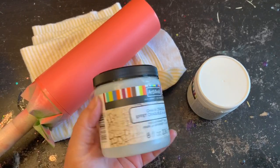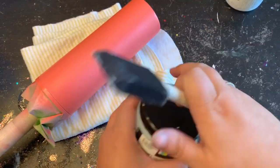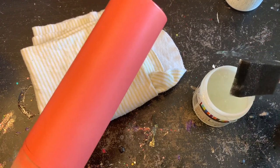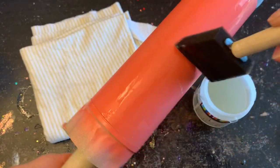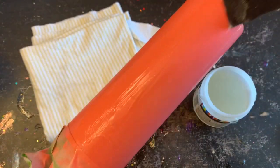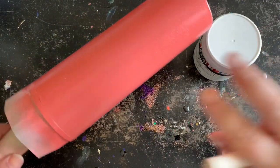Now that my base coat is fully dried, I'm going to be adding a crackle base. I purchased Art Mines through Michaels craft store — I have my crackle glaze and my chalk paint in porcelain. I'm going to give a nice thick coat of this glaze onto my tumbler; the thicker the coat, the more crackle you will have. You want to make sure that glaze is fully dry before moving on — I let it sit for about an hour, or if I'm impatient I use a blow dryer to help it dry.